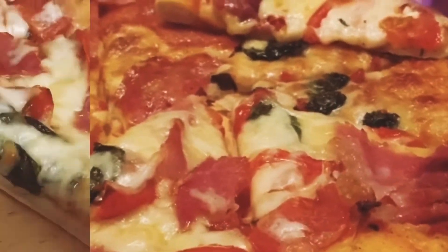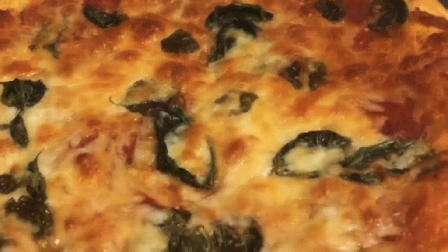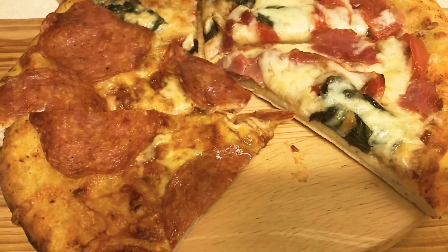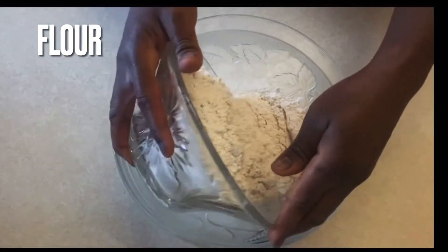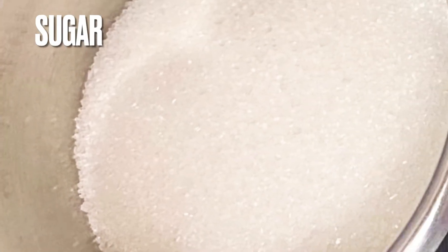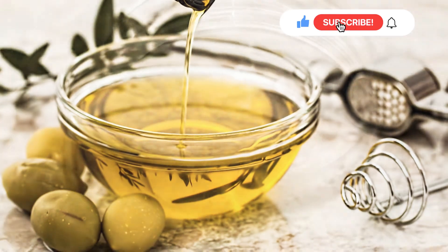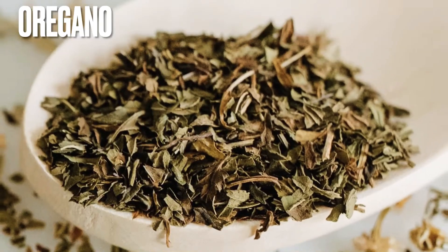Hi everyone, how are you all doing today? I hope you're keeping safe. Welcome to my channel, my name is Sue. Thank you so much for stopping by. In this video I am going to share with you the perfect pizza dough and how to make your own pizza at home. If today is your first time joining me, please do not forget to subscribe and hit the notification bell so when I upload a video you'll be the first to be notified.